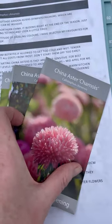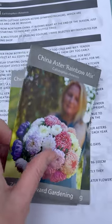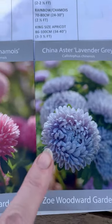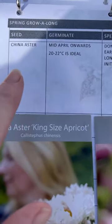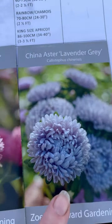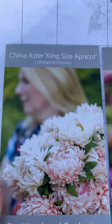All the information you need for growing your China asters is available in the Spring Grow Along Handbook. China asters do vary slightly in height, so if you turn to your checklist section in the handbook you'll see I've noted the height for each variety - so at planting out time you can quickly check which one should go at the front and which one should go at the back.